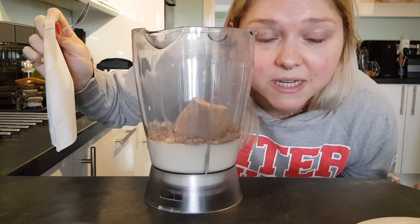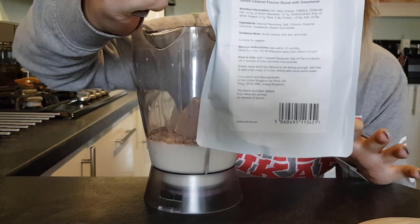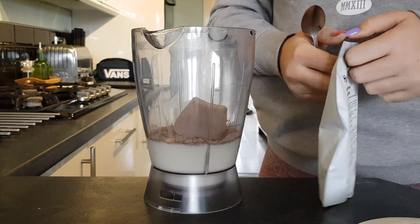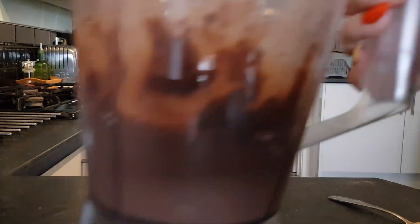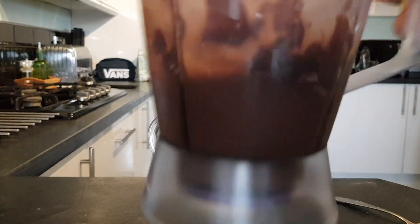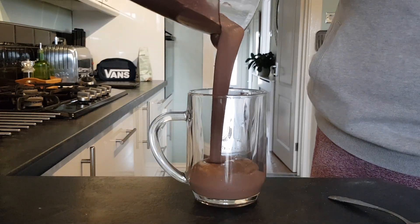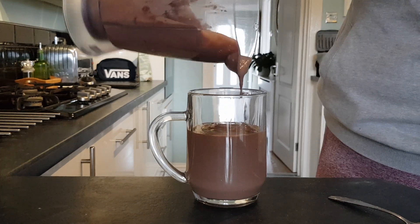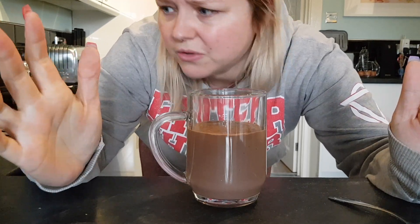I don't have any creatine so I can't use that, and she also had some salted caramel syrup. The best I can do is this Huel flavour powder, but I'm gonna go easy. It looks a bit decent — looks lumpy. Now she makes this weird whipped coffee thing to go on top, so I'm gonna do that as well even though I don't really want to.